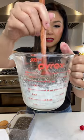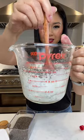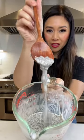Give it a good mix and refrigerate for 20 minutes. After 20 minutes, this is what the chia pudding looks like.